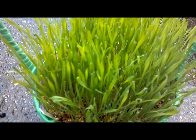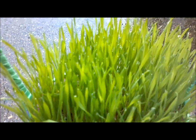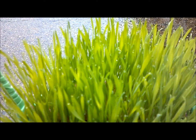One of the awesome things that wheatgrass does is every morning the dew settles on the little tips of the grass. Isn't that sweet?